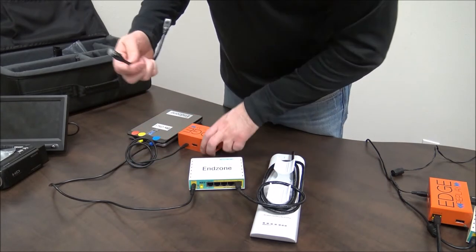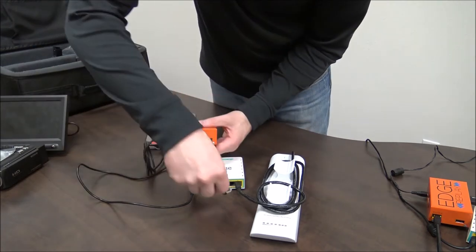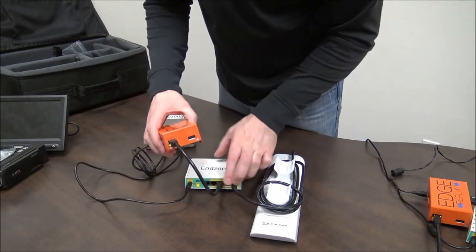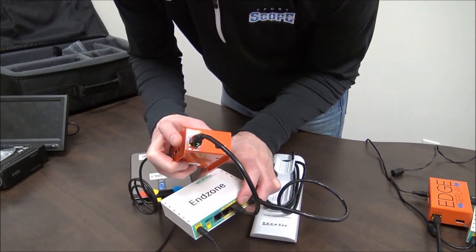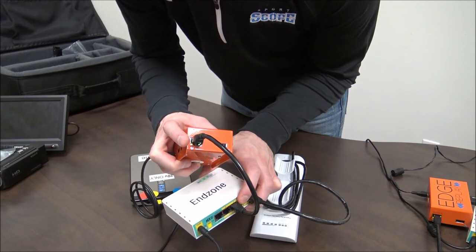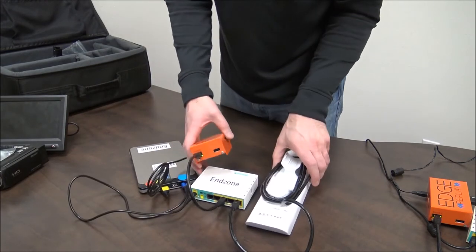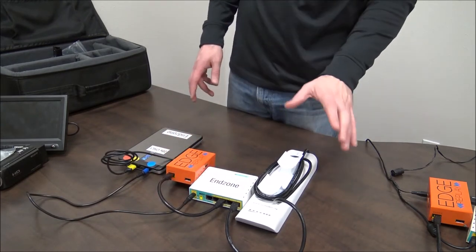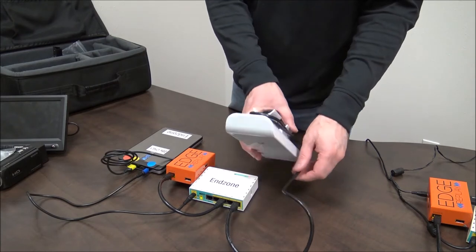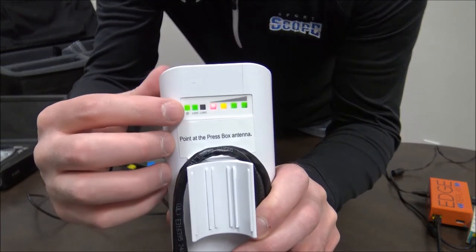Next, grab the other Ethernet cable and plug that into the router in port, then plug the other end into the router. Make sure the lights on the router in port are on or flashing. Once you have all this set up, check your end zone antenna and make sure that the lights on the back of it are lit up. You'll see that every light will be lit up except for the LAN 2 light, so you'll have a power light, a LAN 1, and then four other lights.